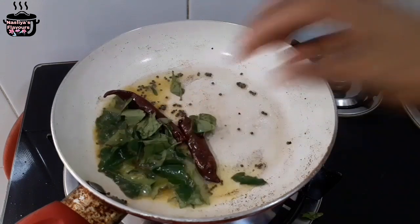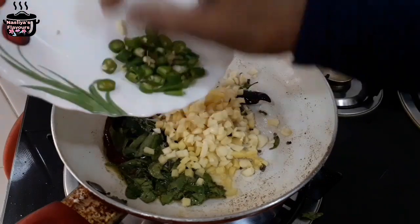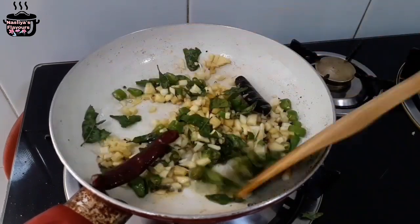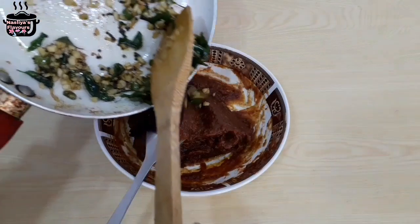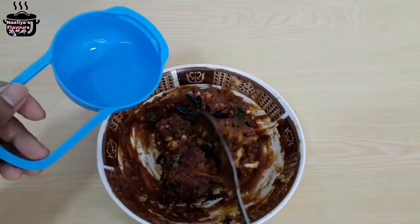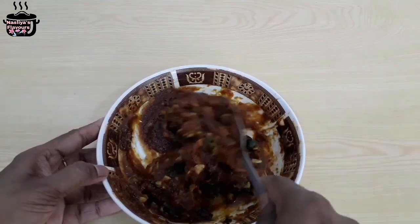Put it in the bowl. Put the oil in the kitchen and cook it. Let's cook it in the kitchen. Now I cook the milk for a little bit — it will be a good cook for a little bit.